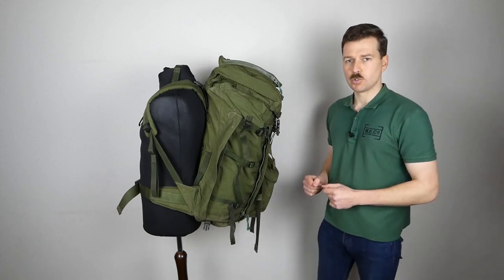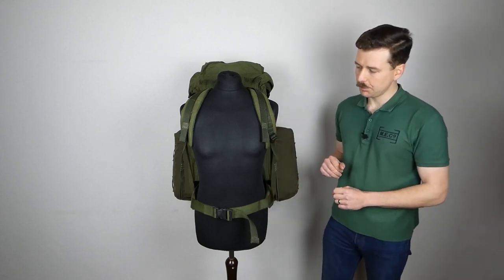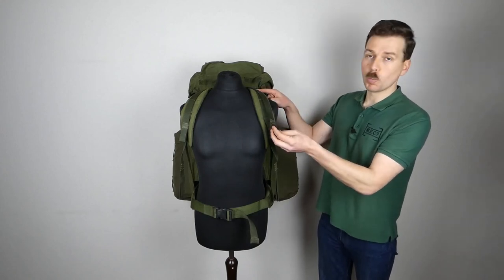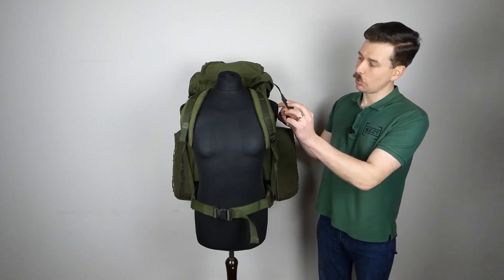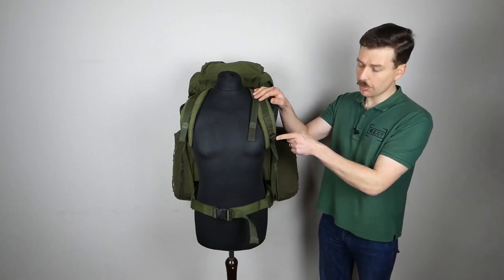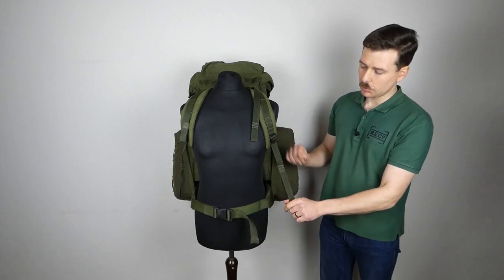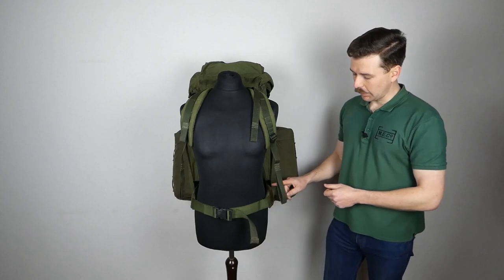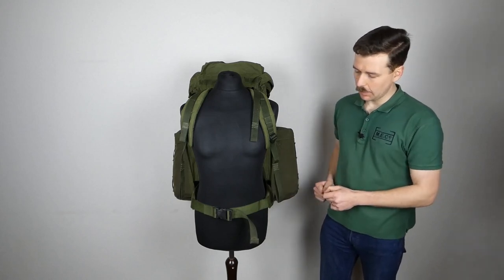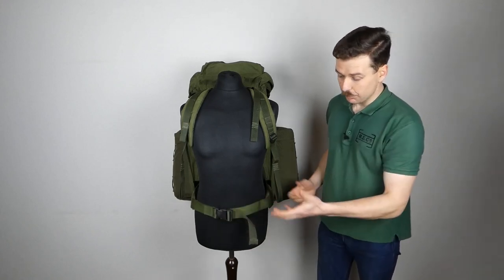The final things to look at while we have this on the mannequin are the shoulder straps and the waist belt. The shoulder straps are heavily padded nylon. Over the shoulder itself there's a strap stitched on and running up to a buckle at the point it attaches to the rucksack — a point of adjustment with a thumb loop to make adjusting easier. There's another matching buckle where the strap runs off to the base. The waist belt has padded hip pads around the side and a nylon strap running to a Nexus-type buckle at the front.